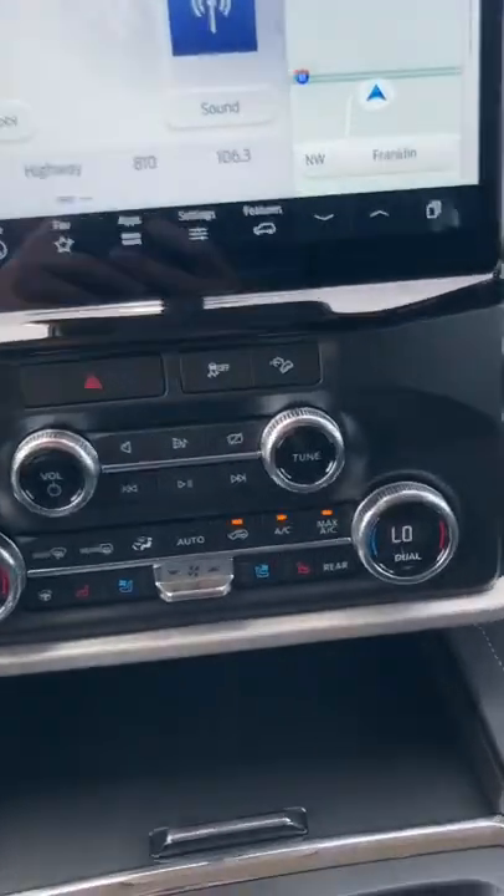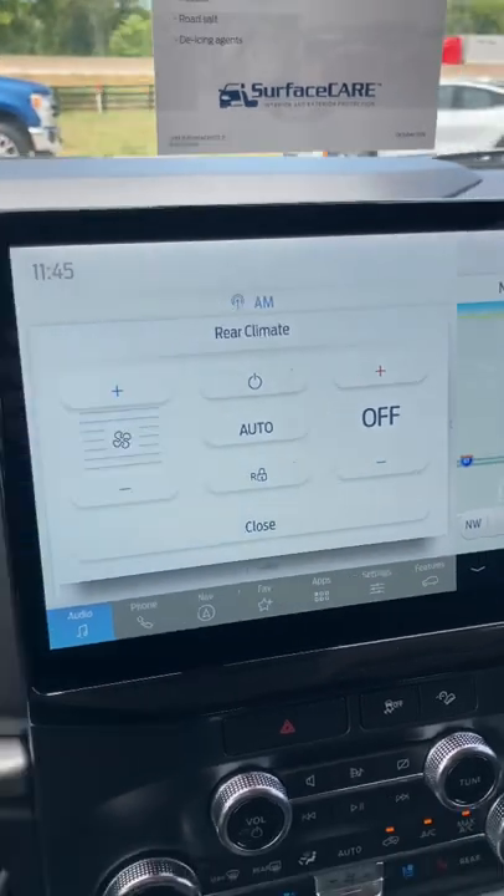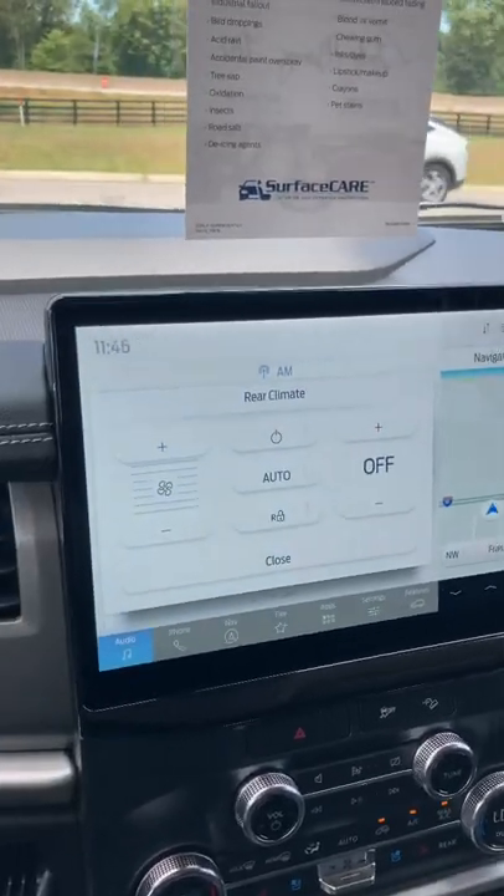Once you turn your vehicle on, you look down here in the center stack, press the rear button, and this brings up your rear climate controls, letting you control everything as if you had it back here in the back.